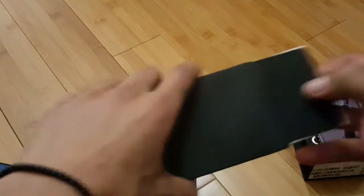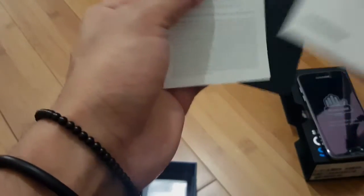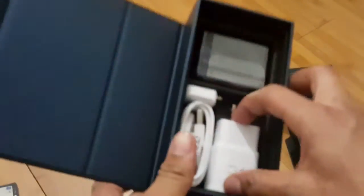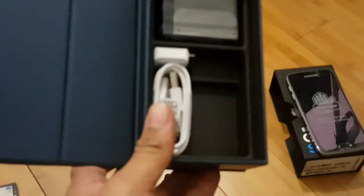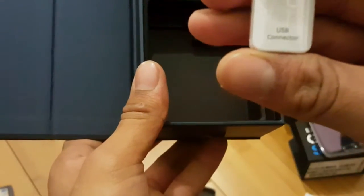What is this? Galaxy S7 warranty, AT&T. It's for the SIM card — SIM card removal tool. Let's put that aside. Here we have the charging dock. Charging cable. What is this? A USB connector. Sweet, this is pretty nice. That's new to me, at least.